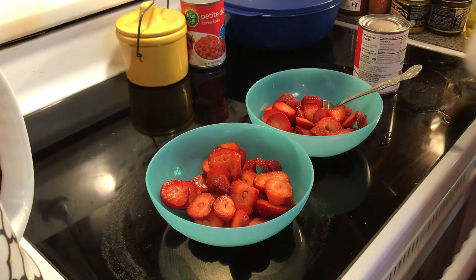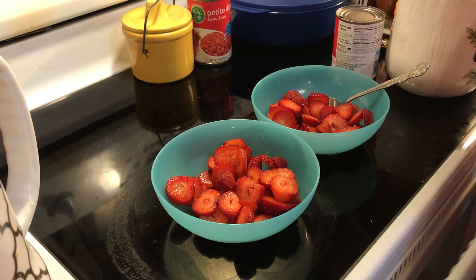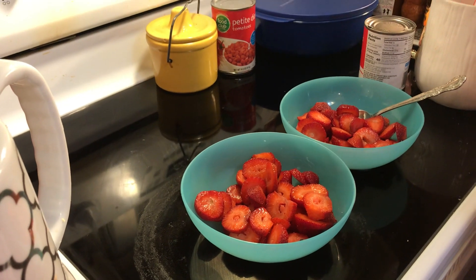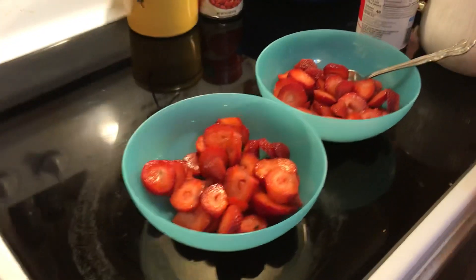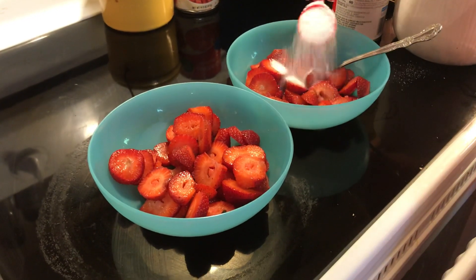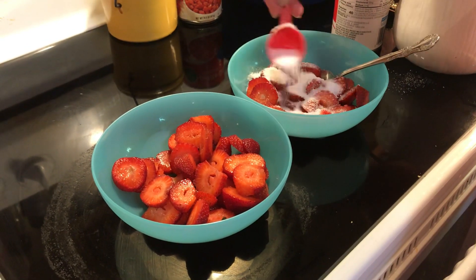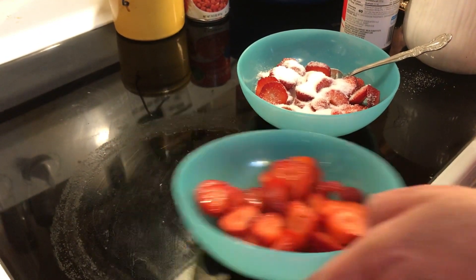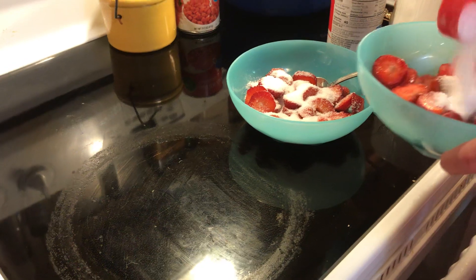All you need is fruit. She grew up on strawberries. So you cut the tops of your strawberries and slice them. You can add a little sugar over them if you need it — depends on how sweet your berries are or not. And then the final ingredient is canned cream evaporated milk.